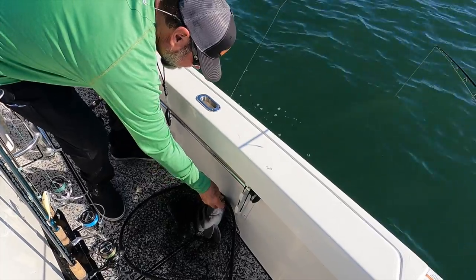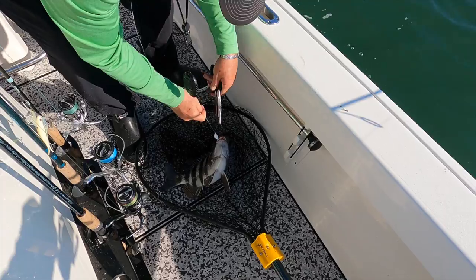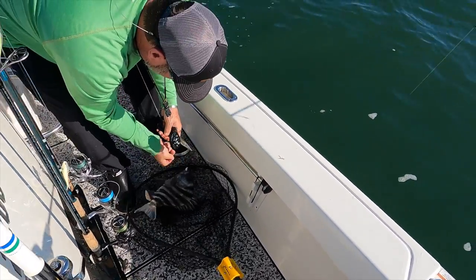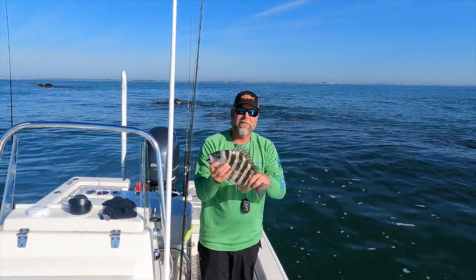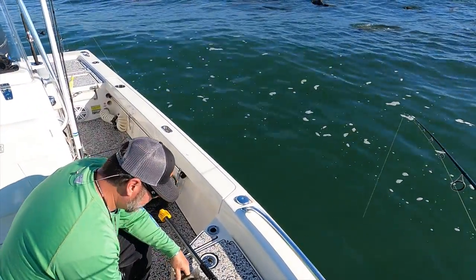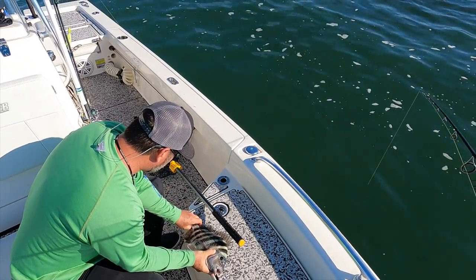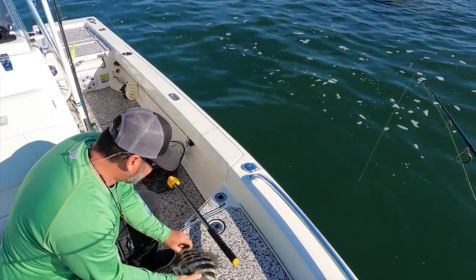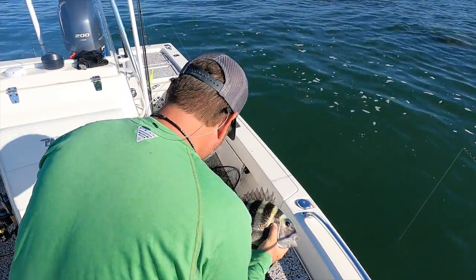Fat boy. 14. Right there on the bottom, sweeper jig. Fishing half ounce out here at the jetties. Gets it down, holding the bottom. Nice sheeper. Keeper sheeper. 15 inches. Nice keeper sheep's head right there for the box.